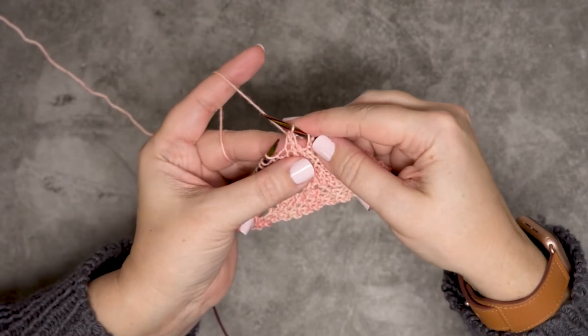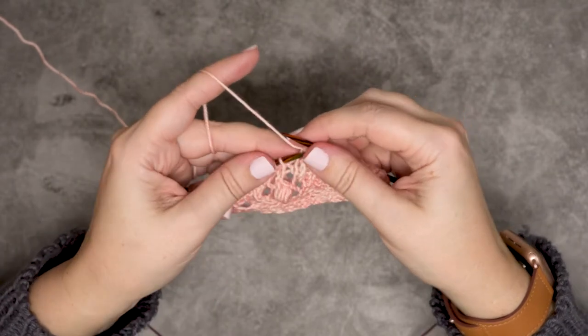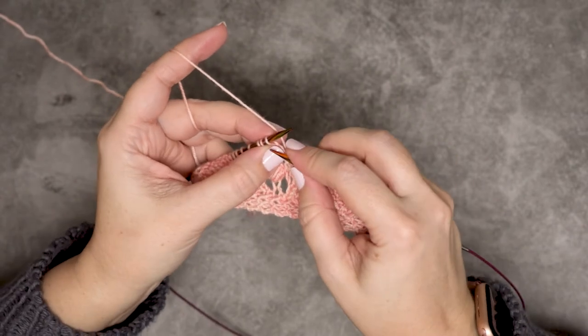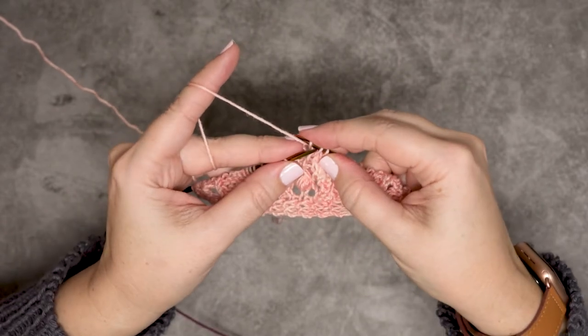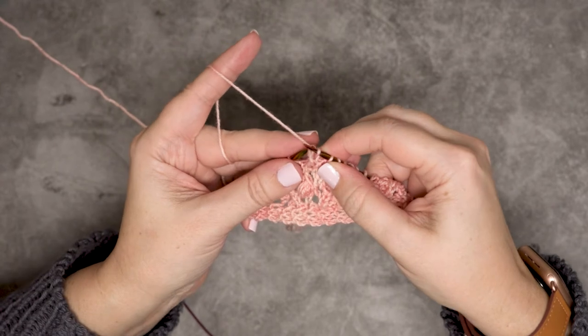So that's created that left lean decrease. I'll show that to you again — even though it's not going to work in my stitch pattern here. I'm going to slip knitwise the first stitch, knit the next stitch, insert our needle from left to right, and pass that slip stitch over the knit stitch.